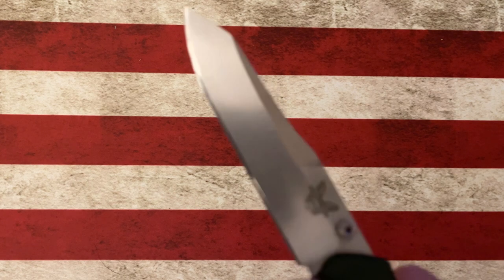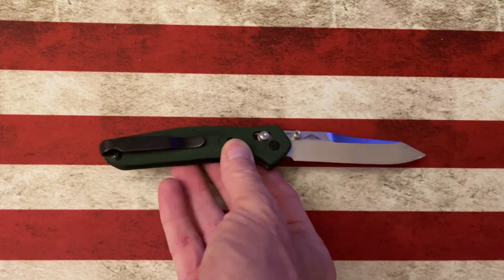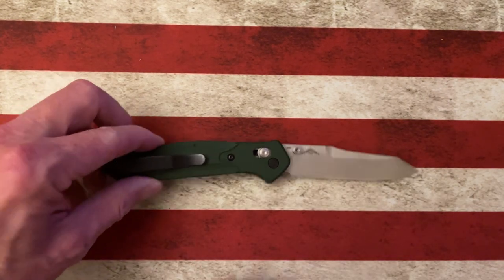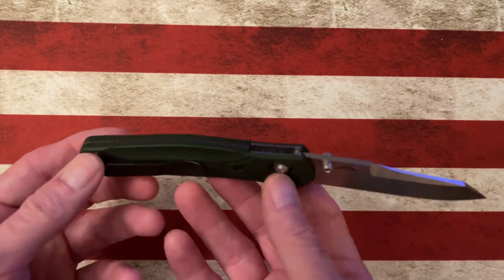Today I want to take a little bit of time to talk about one of my favorite Benchmade knives that holds a special place in my collection. For the longest time it was an early grail of mine — a knife I chased, a knife I really wanted, a knife that was hard to come by. I'm talking about the Benchmade 940, the OG version, with its aluminum handle.